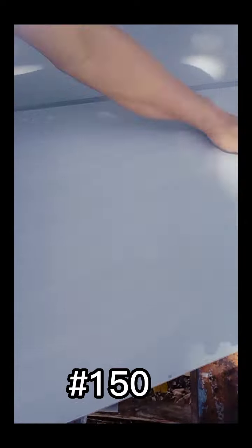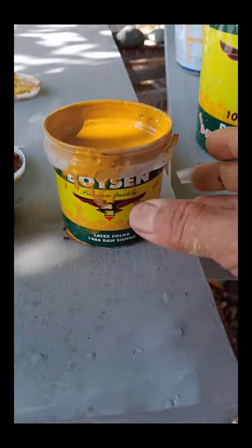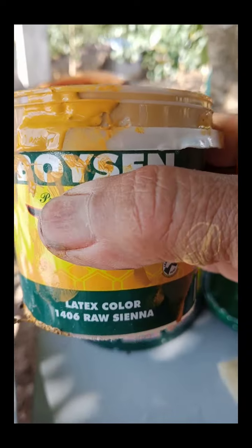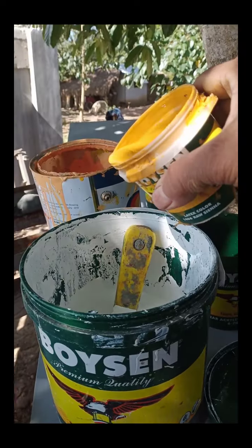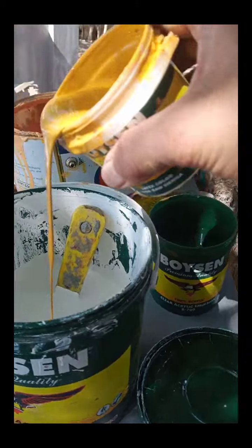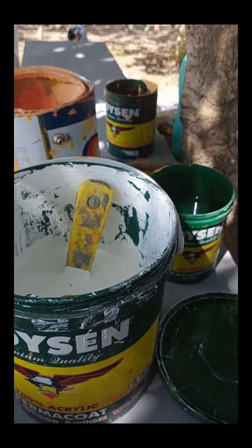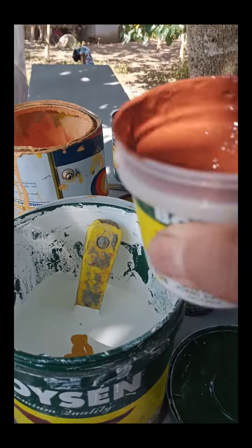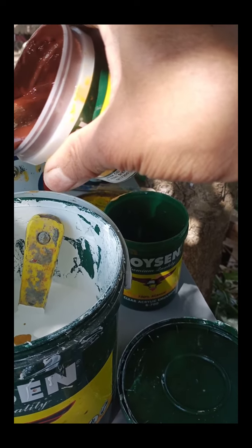Nakikita ninyo ngayon — No.150 yung liha ko. Niliha ko siya para pag nagpahid ako ng background, makinis. Kasi pag hindi natin siya lihain — kada isang coating liha, isang coating liha — para pag nagpahid tayo ng basahan na may kulay na waterbase na pignara, hindi sasabit yung ating basahan. Yan ang timblada ko ngayon — rosena, saka burn shena, puro latex po yan waterbase.